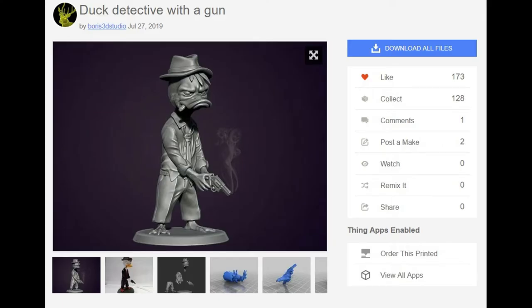Online there is a nice model shared by Boris 3D Studio that portrays him in a serious dark look. It has Howard smoking a cigar and holding a revolver. A very nice sculpt. So let's get started making Howard the Duck.